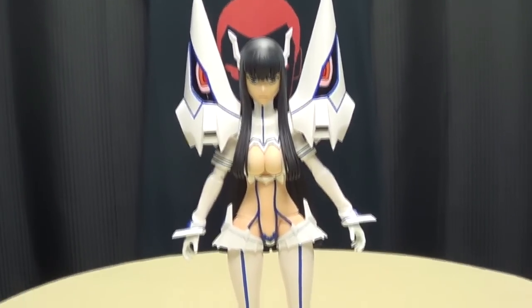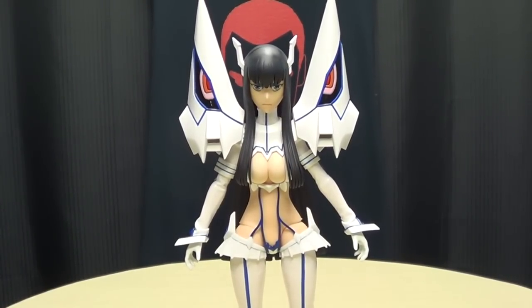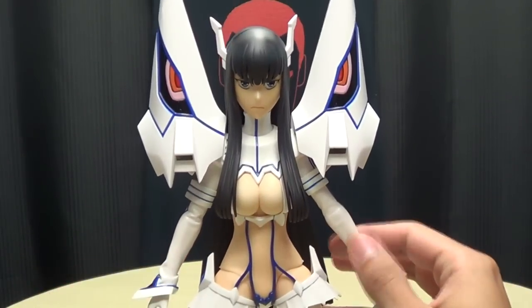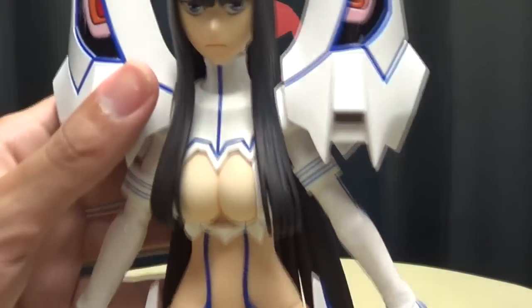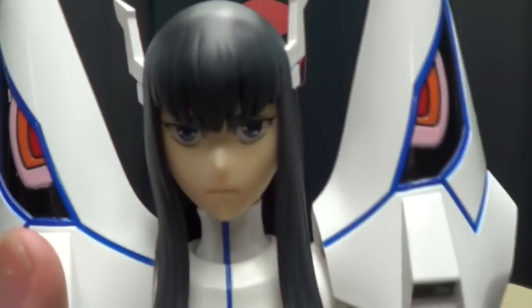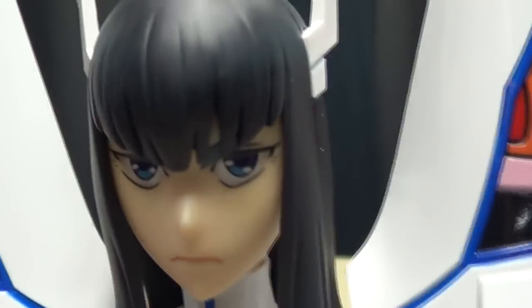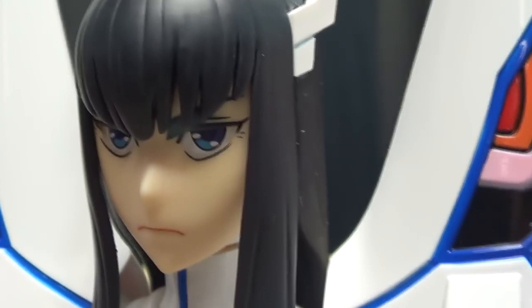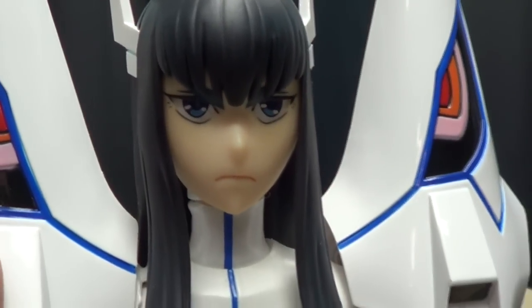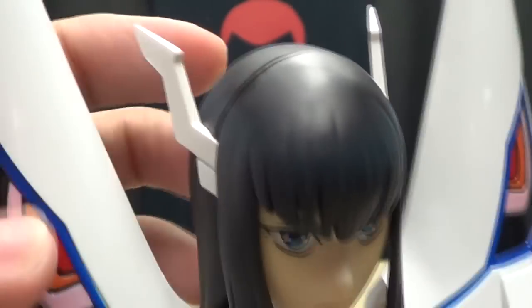So moving right along, here we have Satsuki Kiryu, the main rival of Ryuko on Kill La Kill, and a very, very cool figure — so glad to finally have this. Getting closer here on the head sculpt, I love the work they do on the eyes — the eyes just look amazing, it's so anime and it looks so good. Very, very nicely done. This is her serious face, and there are her little horns right here.